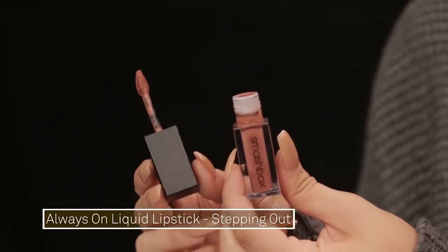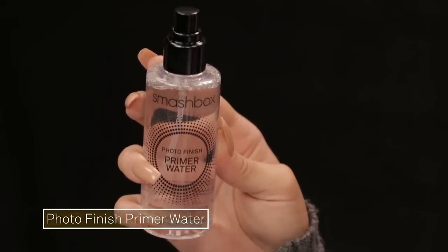Just to finish off the look and tie everything together, I'm going to add a lip color. This is the Always On Liquid lipstick in the shade Stepping Out. And the last little thing I'm going to do — this is a primer, but I'm actually just going to use it to bring hydration back to my face. It just feels really good. This is the Photo Finish Primer Water, so I'm just going to spritz my face.